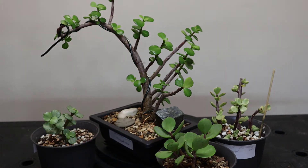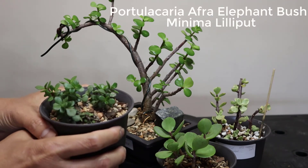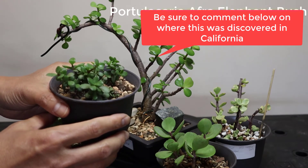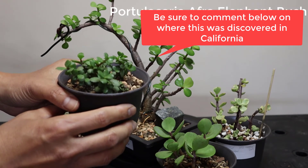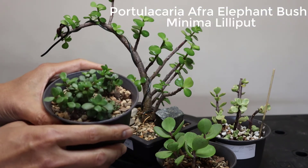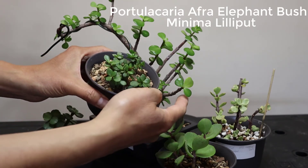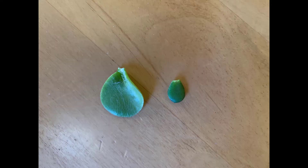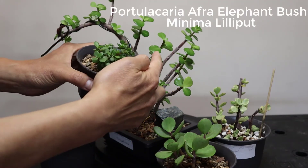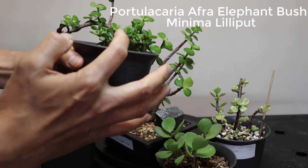The fifth one is the Portulacaria afra Minima, or Lilliput. It's kind of brand new — I think it was found growing in California, somewhere in Vista. It has really small leaves compared to the original Portulacaria afra. Here's a close-up comparison — you can see how different it is. They all behave the same way.